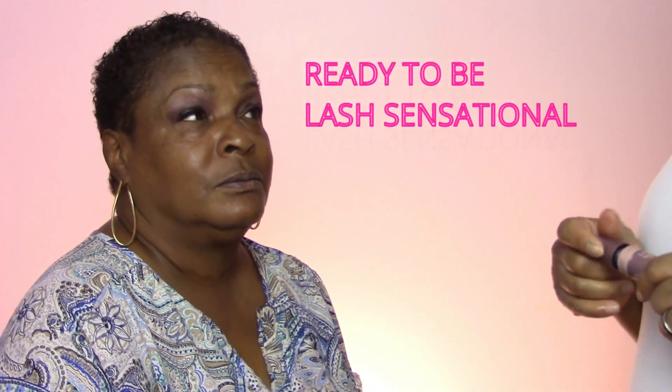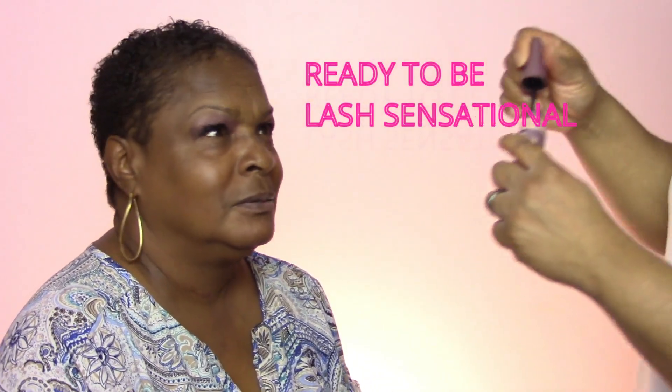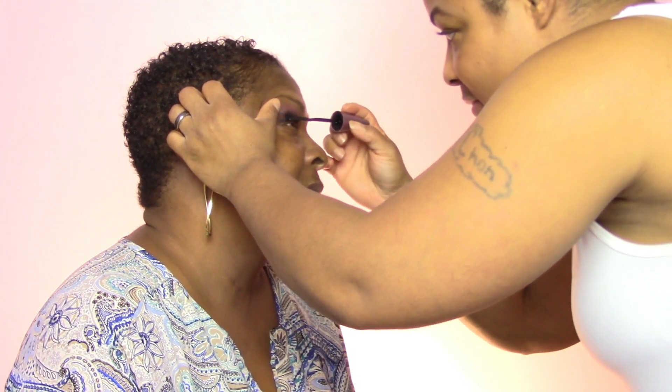I'm going to pop some lashes on mommy. I am using the Ardell 120 black. Mom loves the Smashbox liner, so mom is going to do her Smashbox liner off camera while I do the other side of her falsies and mascara, and we'll be right back.